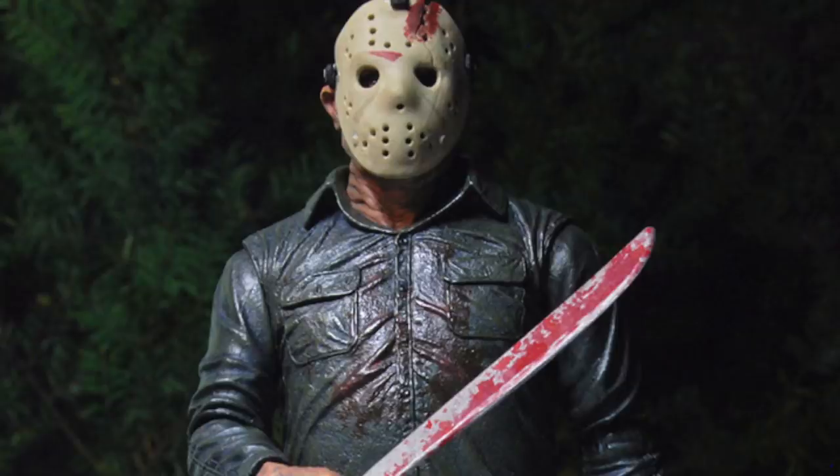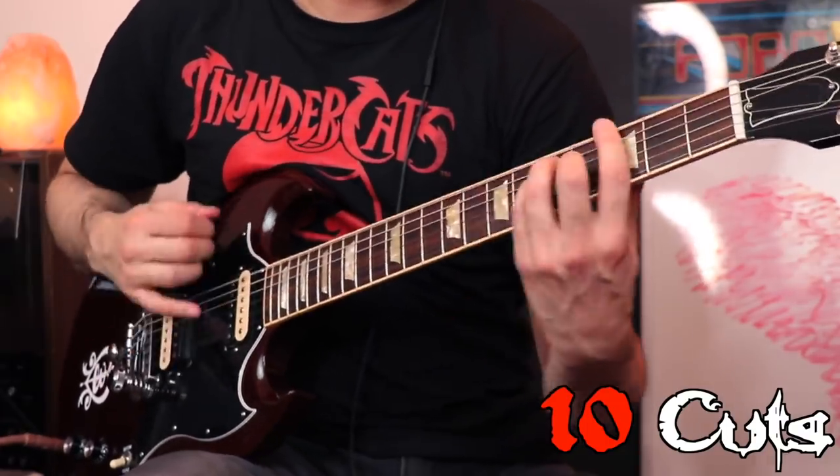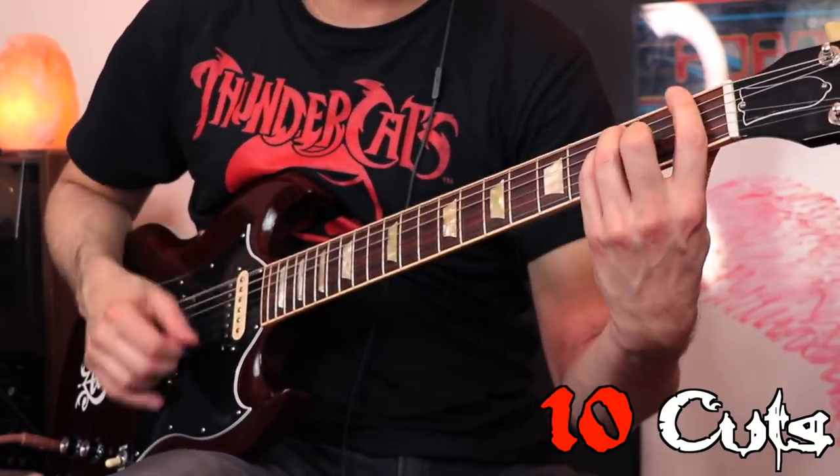Now just to be crazy, I'm going to try to add even more cuts to it to see if we can make it a little more distorted just by going overboard. Okay, so this is with about 10 cuts in it now. A little bit more gritty — it might just be in my head, but let's see. Let's try it with the full band.